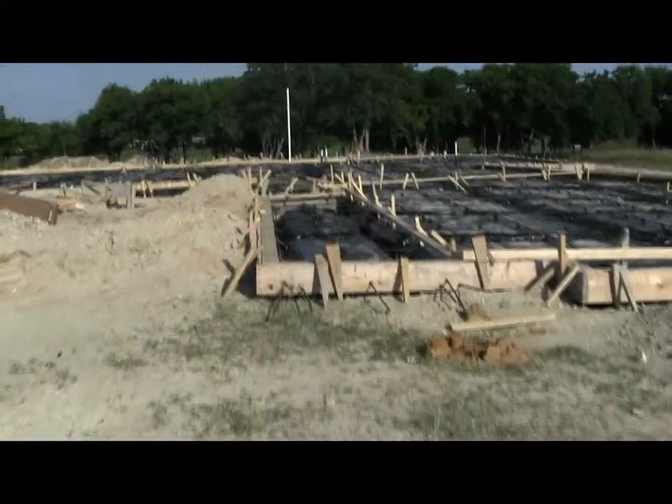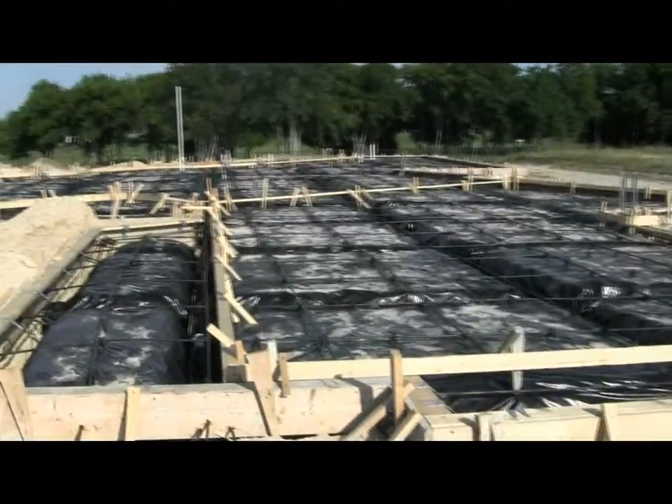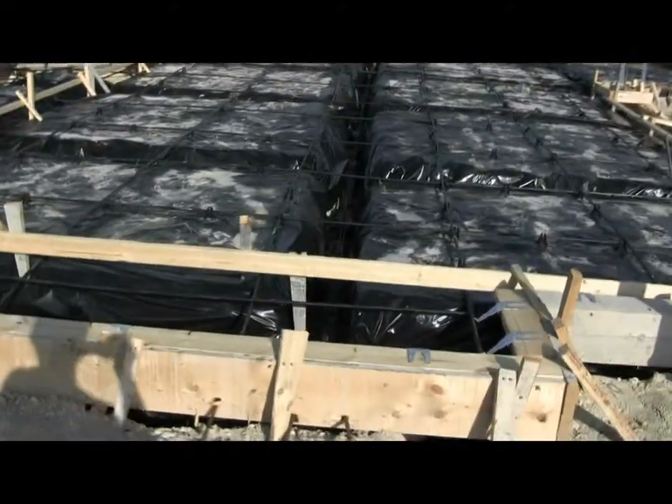We documented where all of our sewer lines are going, and then our foundation crew has come back out and gotten this foundation ready to pour. I just wanted to show you what that looks like.